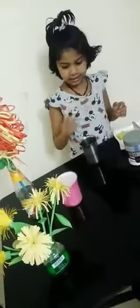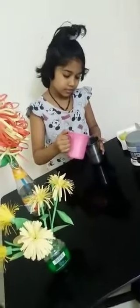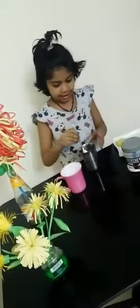Then add a glass of water, then I am mixing well again.